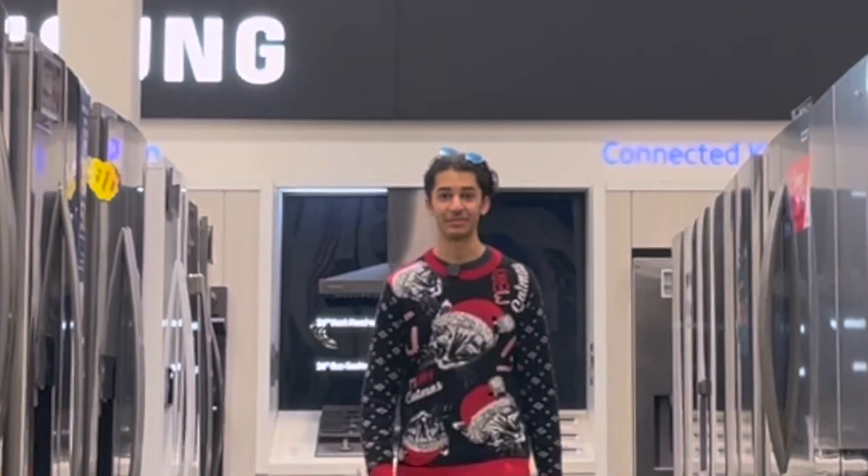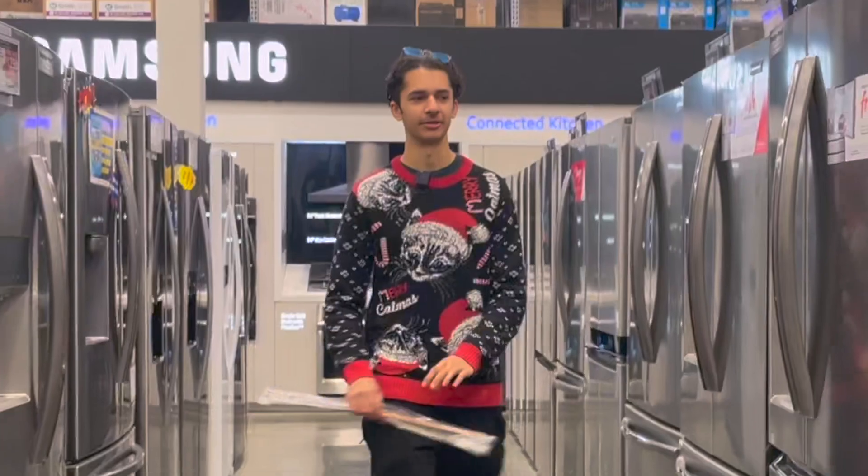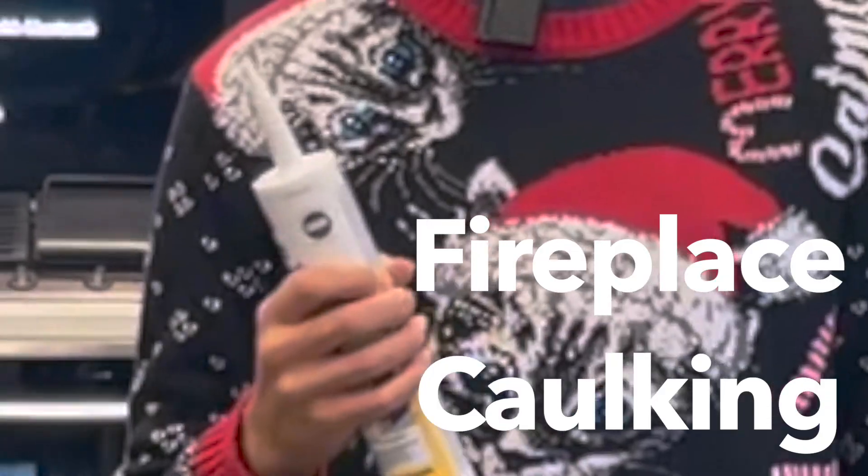We have to attach tons of metal together, but I don't have a welder and I don't want to buy one. We need high temperature glue, and that's why we have caulk. Caulking.